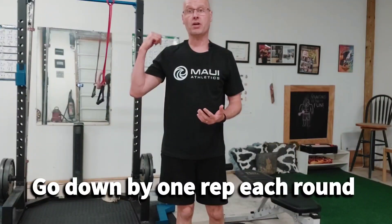Once you've done six of each, you're gonna go back to the overhead tricep extension — do five and five, four and four, three and three, two and two, one and one. I can count!